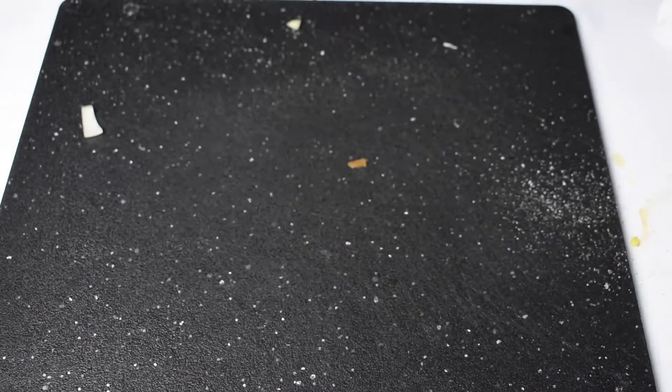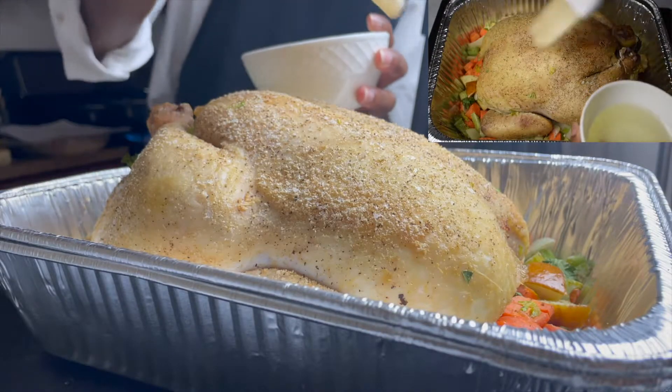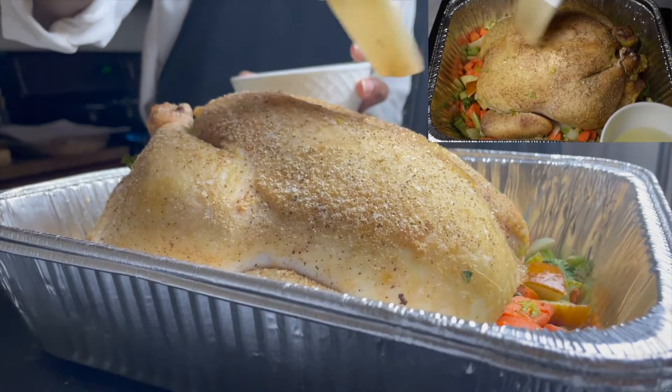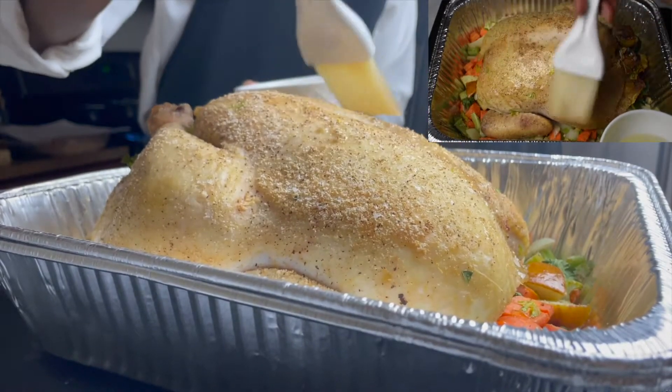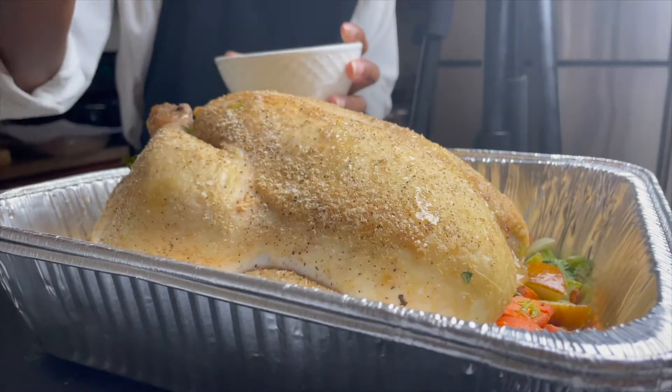Go ahead and place it in the oven to dry roast. Once you have that dry roast going for a bit, you're going to pull it back out and brush it with some cooking fat. I am using canola oil, but you can use butter, shortening, or extra virgin olive oil — whatever you decide.